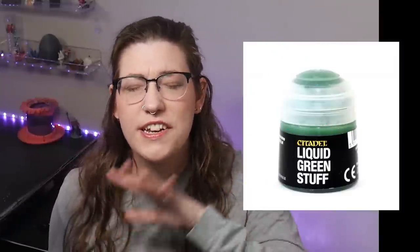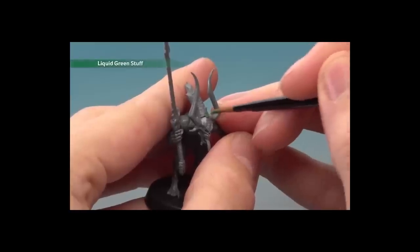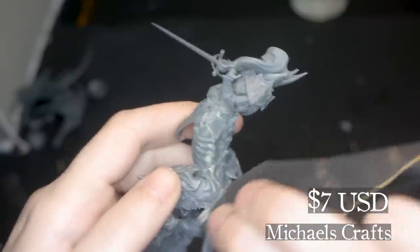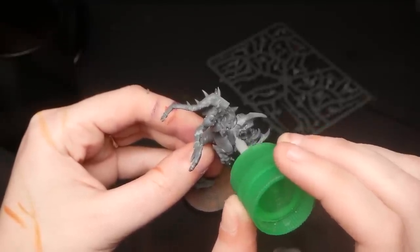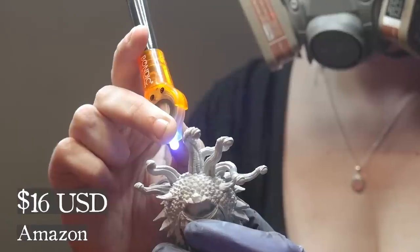Liquid Green Stuff. Never, ever buy this stuff. Liquid Green Stuff is supposed to fill gaps in your model, however it crumbles, it shrinks, it's so difficult to use, and I have never actually seen anyone use it successfully. I recommend using Milliput if you need to sand it, or Sprue Goo if you want to glue and gap fill in one step. Or if you want to be really extra, a UV resin pen also works great.